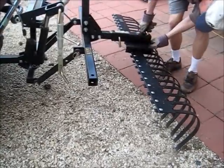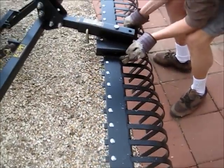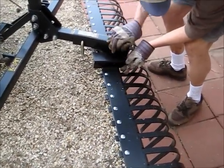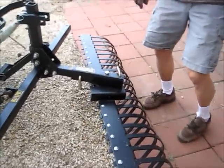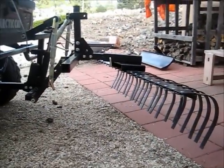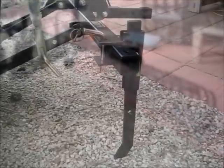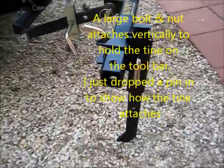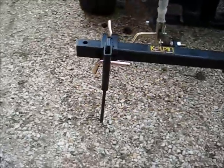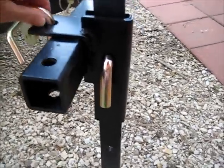These are the plowing tines — brand new, just taken out of the package. You can see there's an adjustment; you can adjust them up and down.